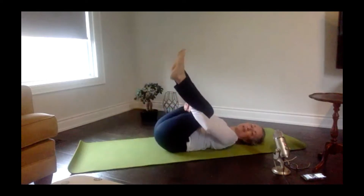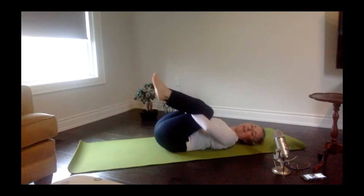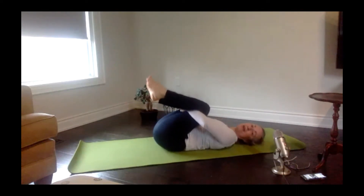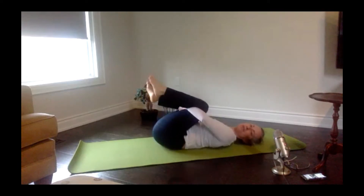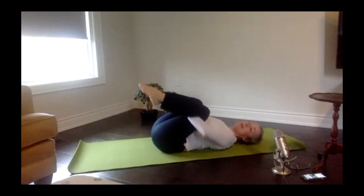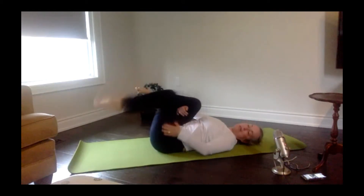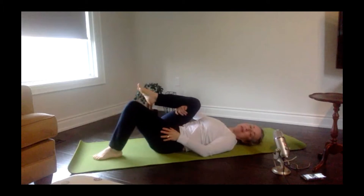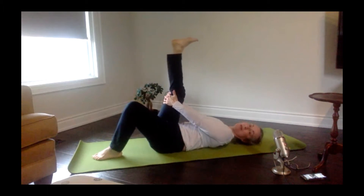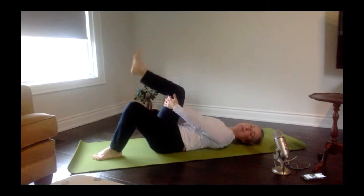Draw those hips back down to the floor, pull your knees into your chest and have a little stretch for your low back. You can do a little rock side to side. Keeping the right knee there, let the left foot come back down to the floor. Reaching behind the back of that thigh, you're going to stretch that leg up to capture that hamstring stretch, and then bend to release and go back into it.